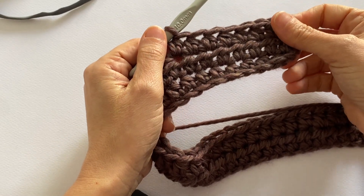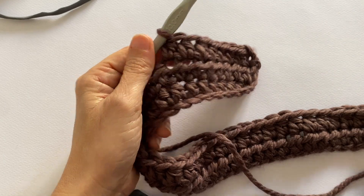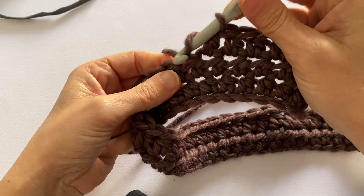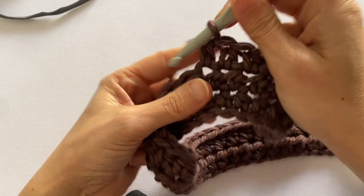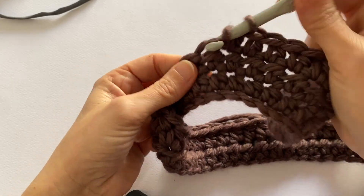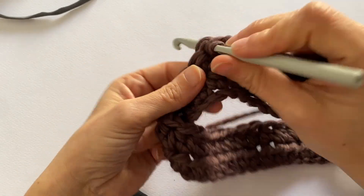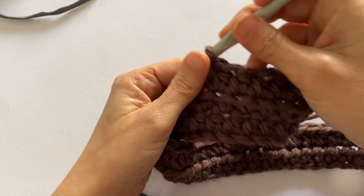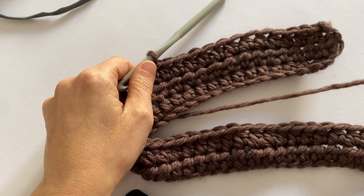So continue working as many half double crochets as they present until we reach the moment when we need to divide our stitches to then work the upper part of the shoulders, the back and the front. So I'll go ahead and we'll see each other with the work a little more advanced.